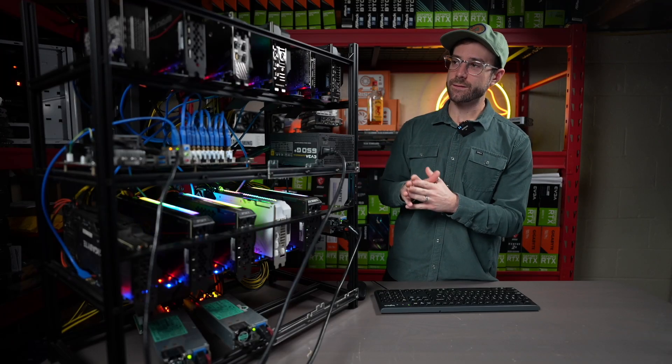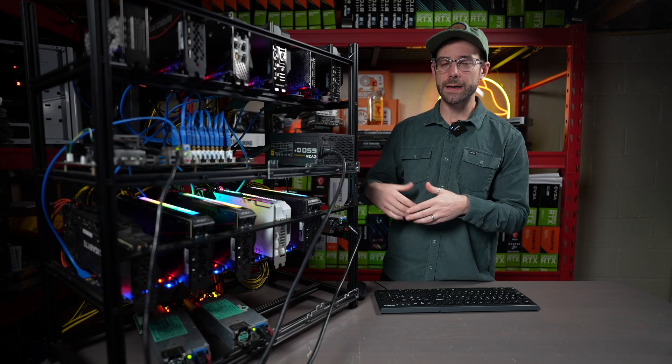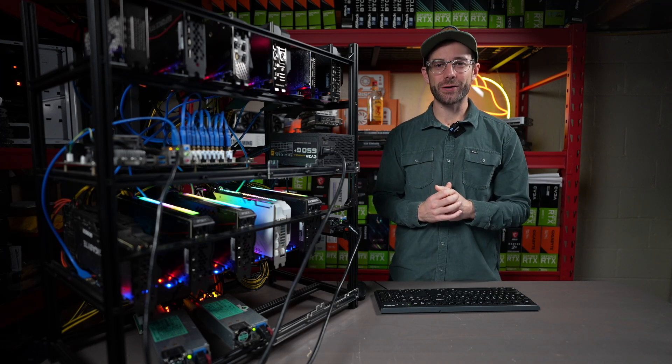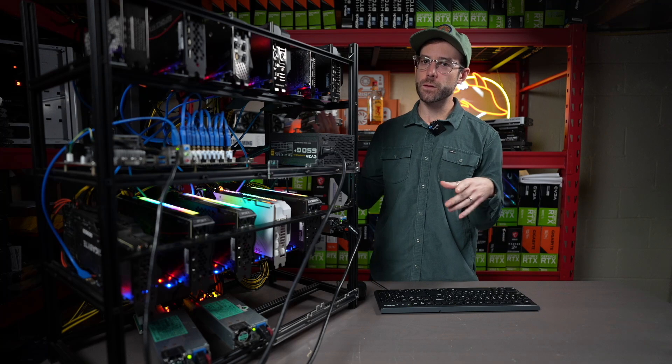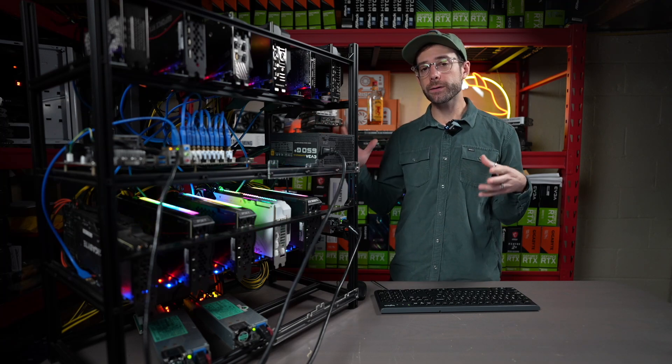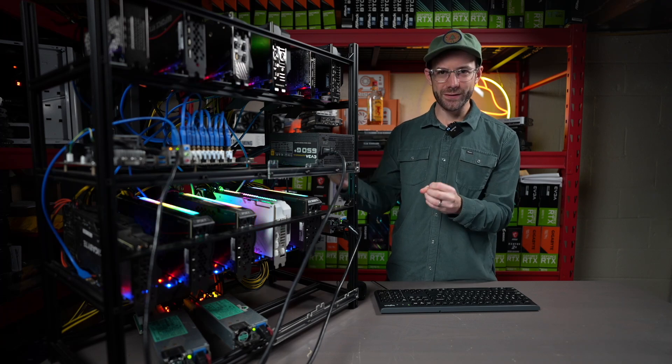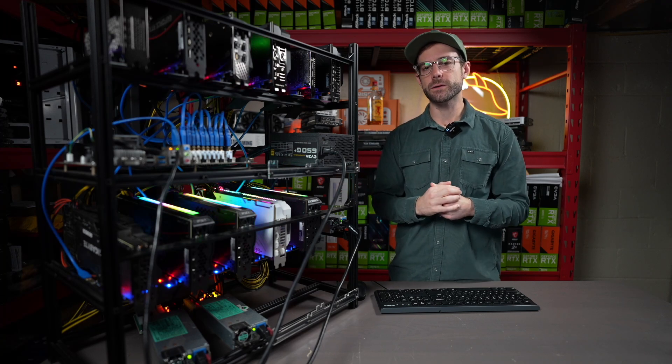In case you haven't seen it before, this is my test rig. It has every 30-series card on it except the 3050, and it has a couple RTX workstation cards as well. I've been mining NEXA for about a week, doing a ton of work finding the most efficient settings and learning a lot for all of these specific GPUs.